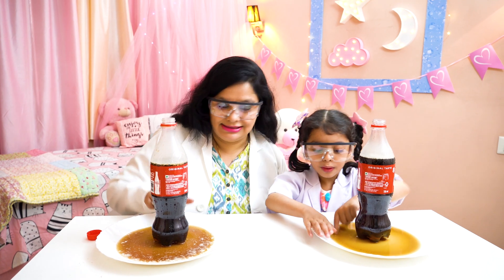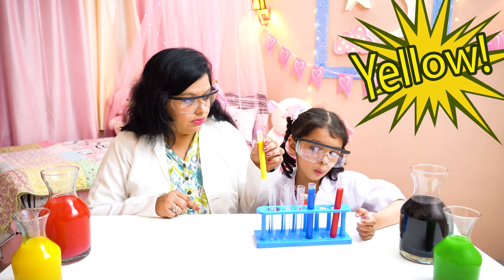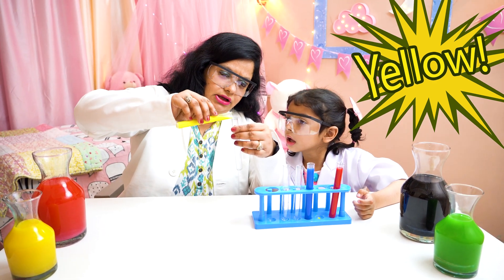Okay, let us do the third experiment. Are you ready? With the colors! Yes! Let's go! Okay Mayra, let's start the color experiment. Are you ready? Yes! Which color is this? Yellow! Okay! Let's put the yellow color in this.